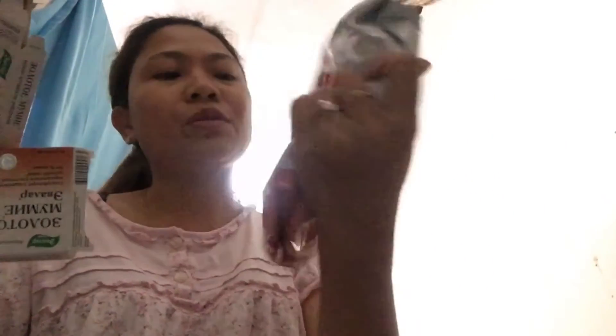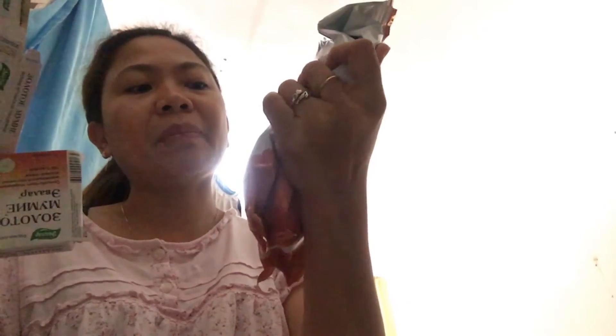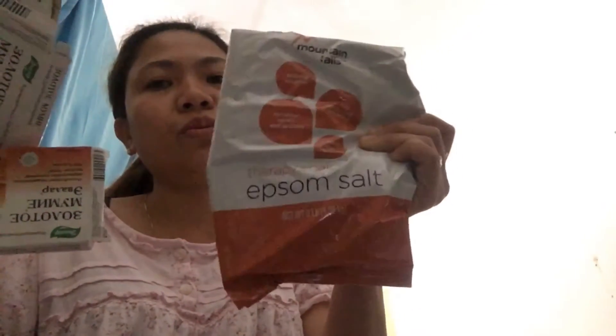Ito. Ayan. Epsom salt. Ang laki pala niya. Pera pisok. Epsom salt. Para magpaparelax ng mga tissue, mga muscles.